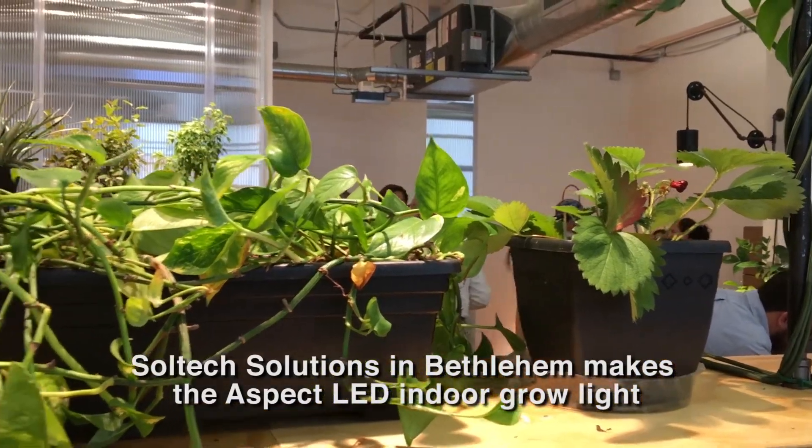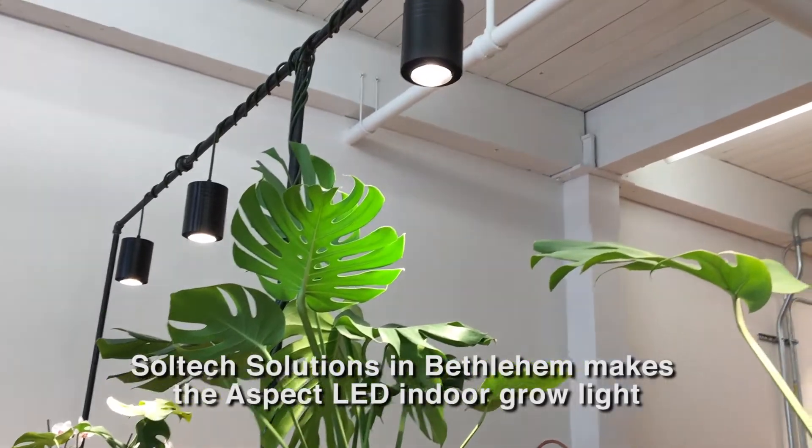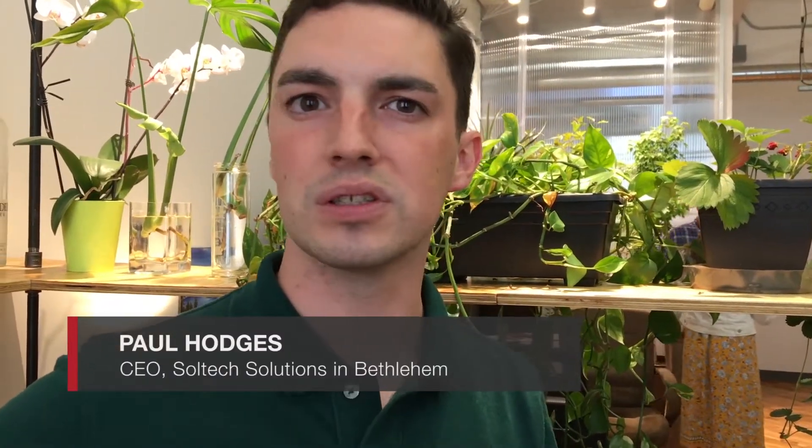We have strawberries, ivy, some monstera, and it uses the photosynthetic spectrum to grow any plant while displaying with museum-quality light. It's the same they use in galleries all across the U.S., all across the world.